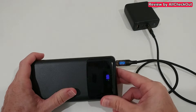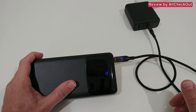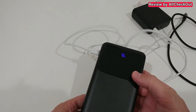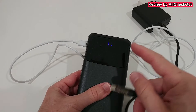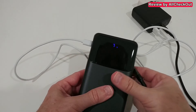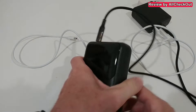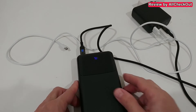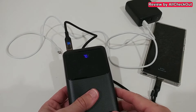Now let's see how we can charge the power bank itself. It works great with USB-C to USB-C, and we can also use Micro USB to charge — we get definite confirmation that works too. One interesting thing: when charging with higher voltage, for example via USB-C, we get an extra green flash on the display indicating higher-voltage charging, which we don't see when charging with Micro USB.